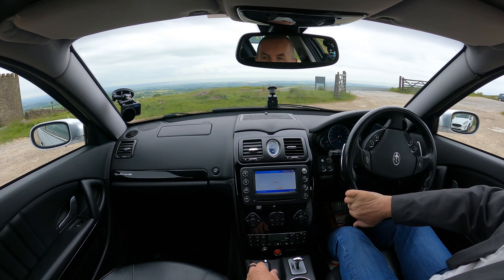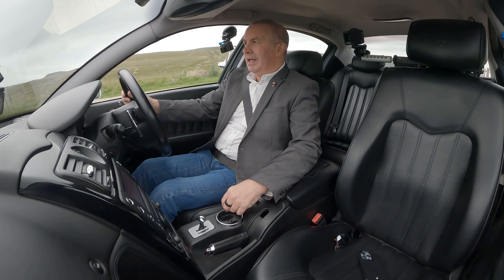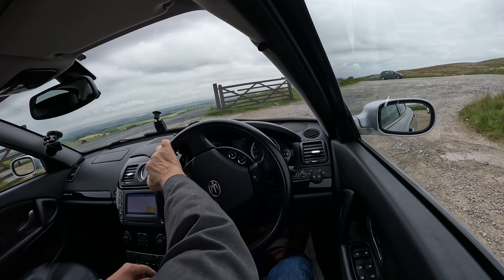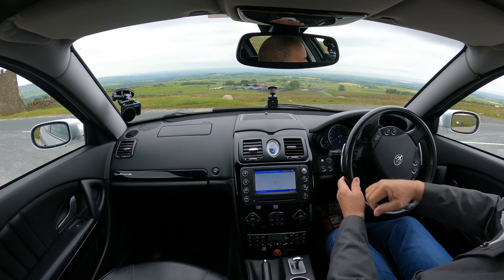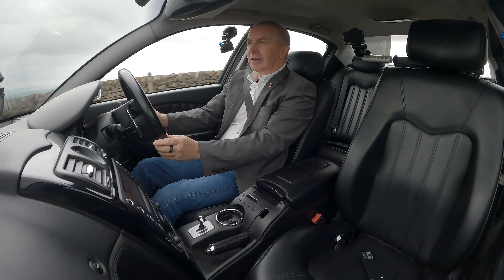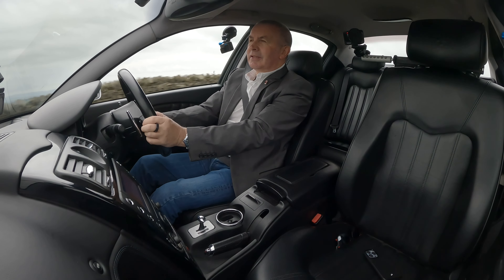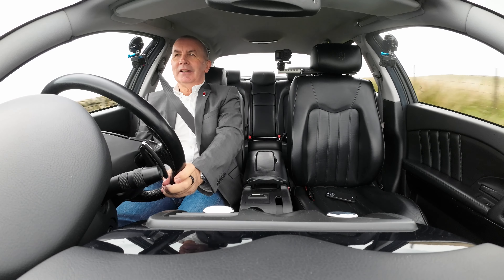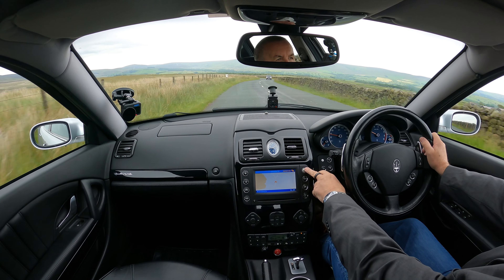Here's the bit I've been looking forward to — I'll just take you for a ride. I'll put a microphone on the exhaust so hopefully it'll catch it. There's the proper ignition key. Electric seats, memory seats — I'll just get that set back. While it's still in neutral I'll just give it a blip.